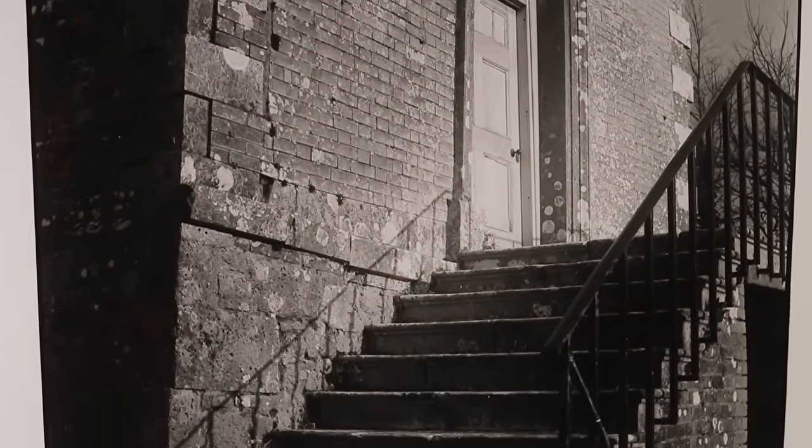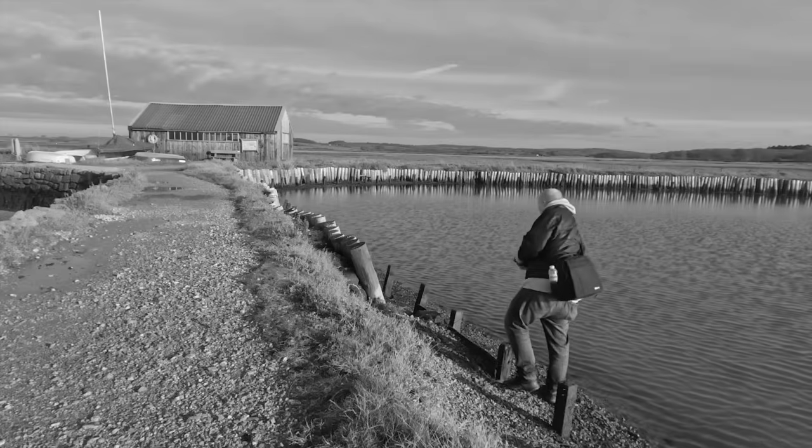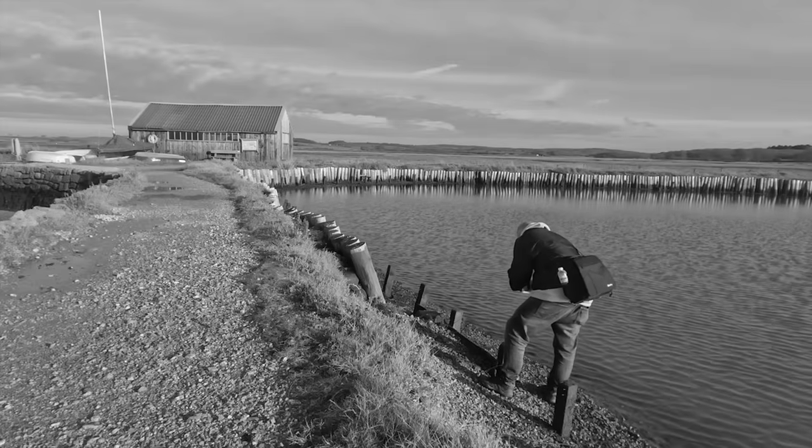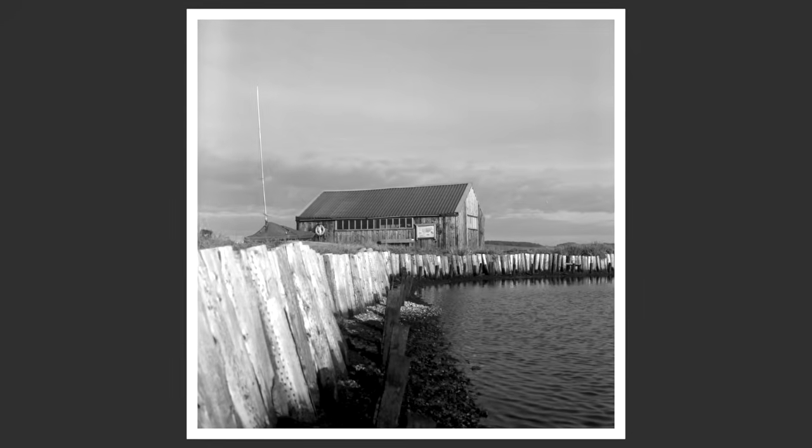I've been to this place many times to take my photographs and I always come away with something different - whether that's using a different film camera, using a different film, different developing technique, whatever. I always come away with something different. And being a film photographer like you guys, we can use different cameras, different lenses, different film stocks, different developers, developing techniques. You know, it's hard to get bored with film photography.